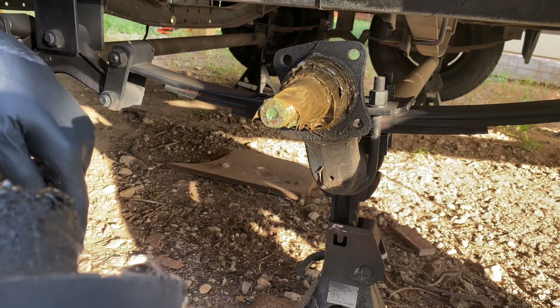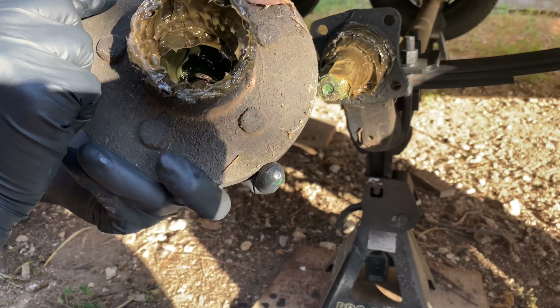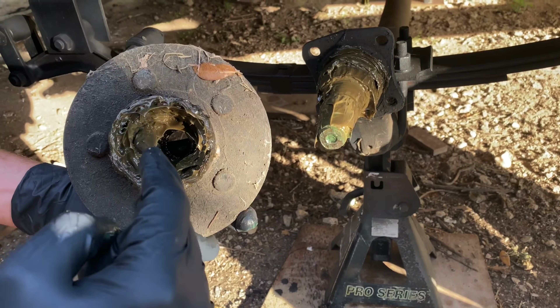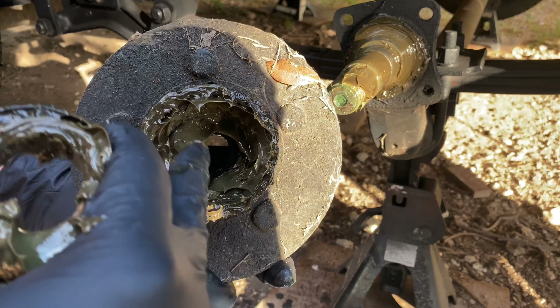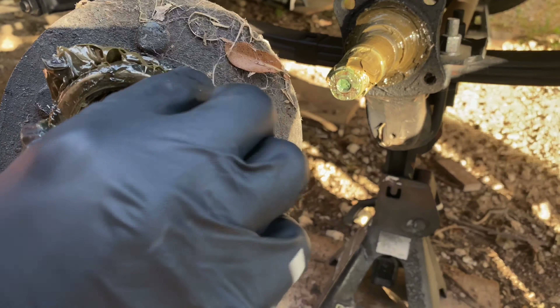First thing you want to do is get this buddy bearing off. I use a rubber mallet so you don't damage it. Spin it around 180 degrees just to kind of loosen it. This one looks like it's pretty well stuck on — almost off. You can see we've got some new bearing grease on it that I had put in originally.